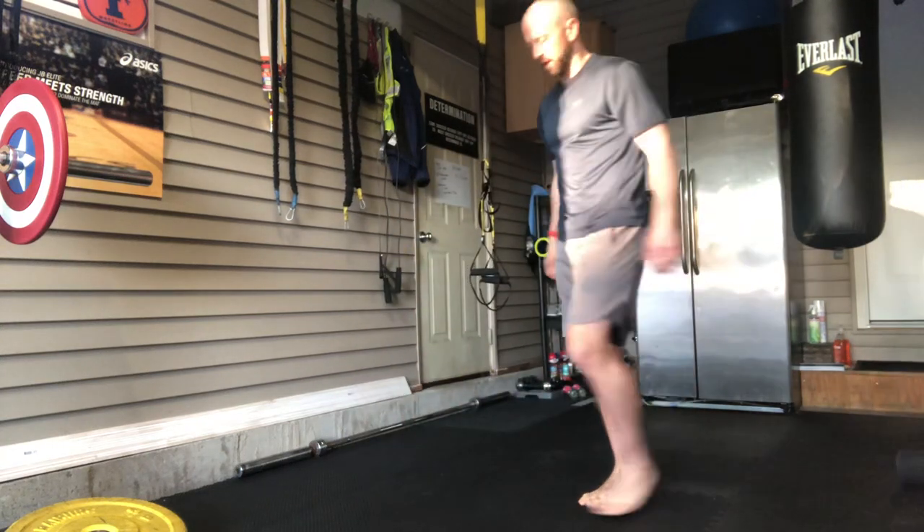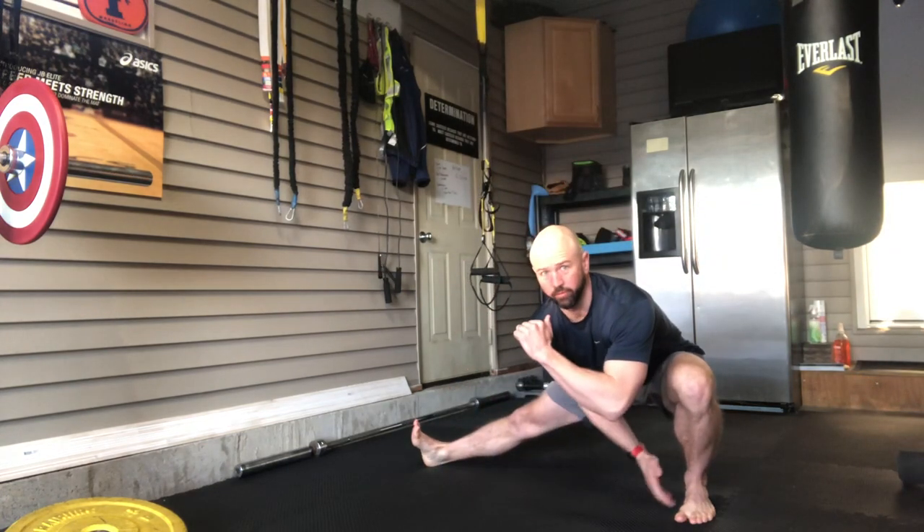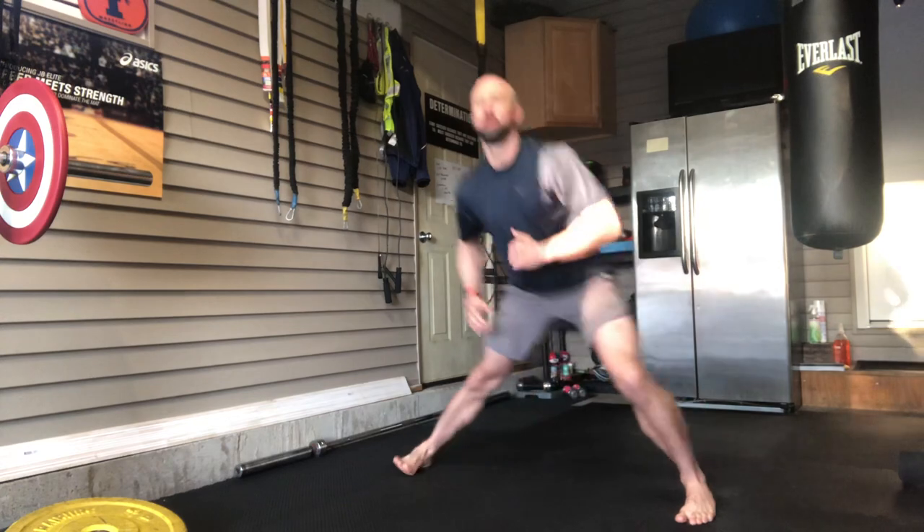Typically I would do three sets of five repetitions on each leg. Going to the other leg — step out, lean into that leg, turn the opposite toe up, keep my foot flat on the ground. An excellent way to increase ankle mobility.